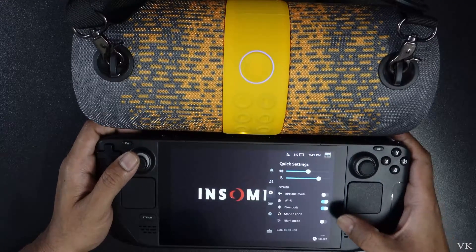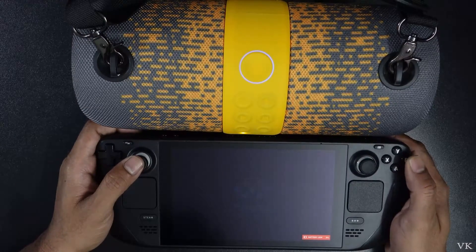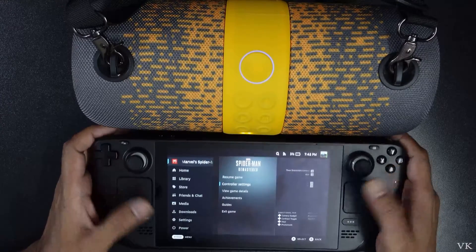Also you can check which speaker is connected. Under Bluetooth, you can see this Bluetooth speaker is connected. So that's it friends — that is the way you can connect your Bluetooth external speakers to your Steam Deck.